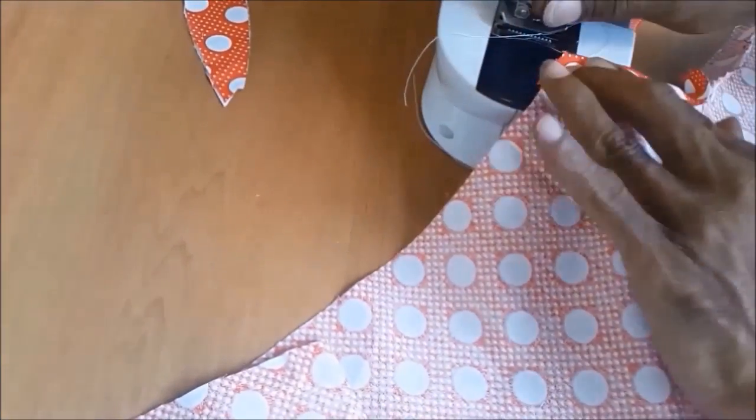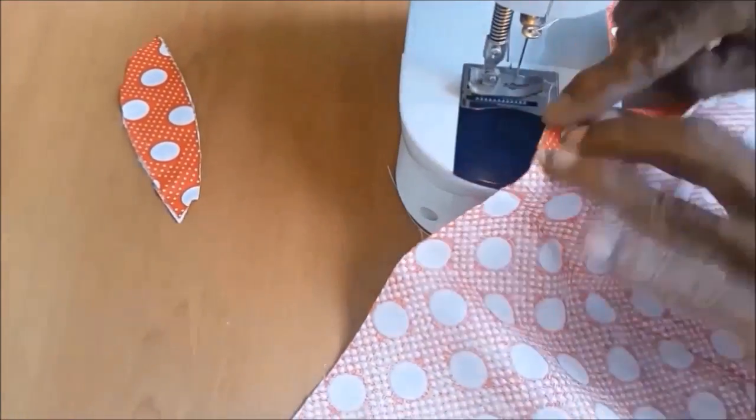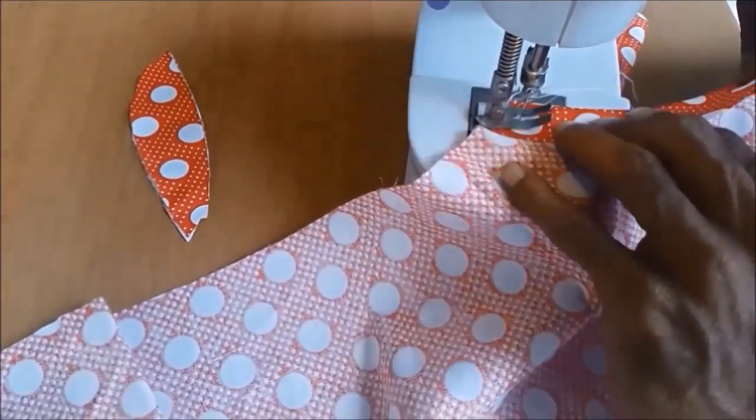Then reverse the fabric and stitch the sides again. Then we finish the fabric and lower the fabric.